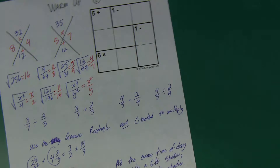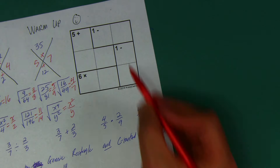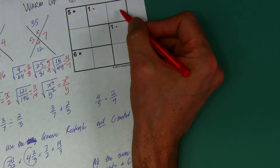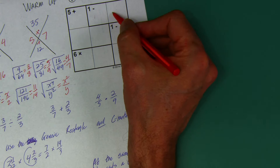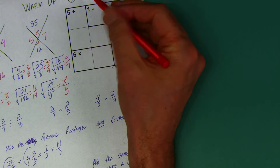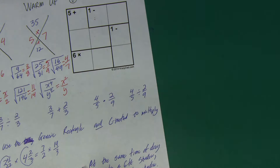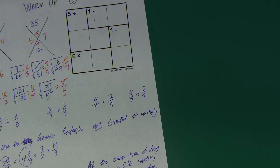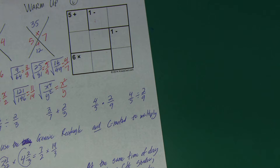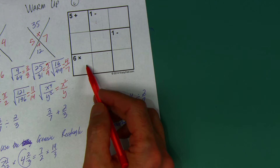Hopefully I stumped you on at least one of those — if you got them all right, I'm impressed. Now for the KenKen: this cell can be 3 minus 2 or 2 minus 1, this can be 2 minus 1 or 2 and 1. For this multiplication cell, the only way to get 6 when multiplying with just 1, 2, and 3 is a 3 times a 2 — you can't do 6 times 1. So neither of these cells is a 1.